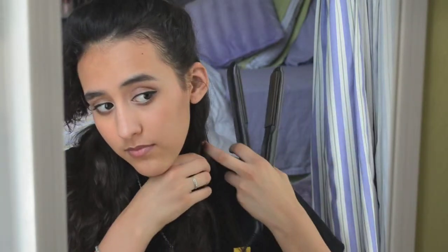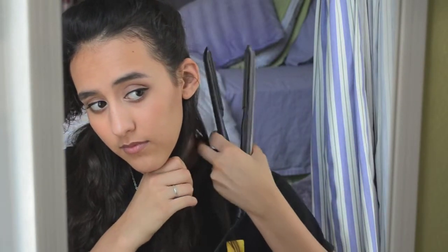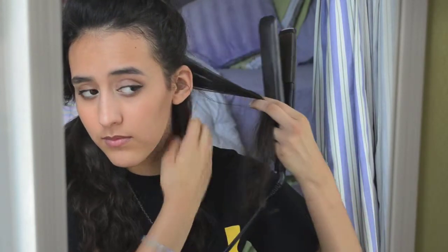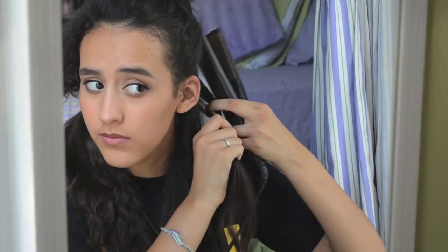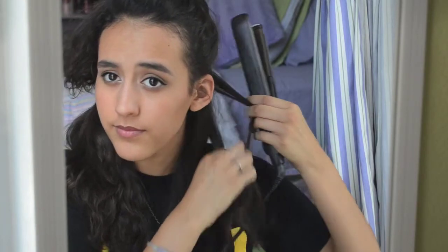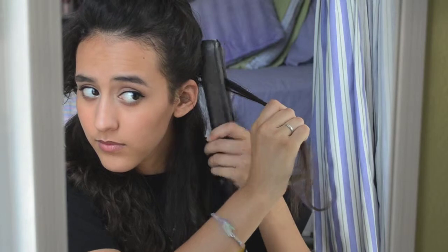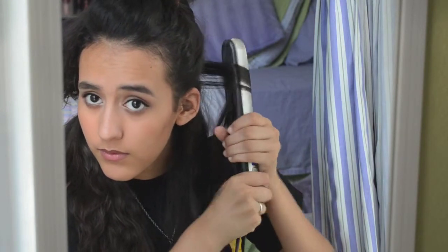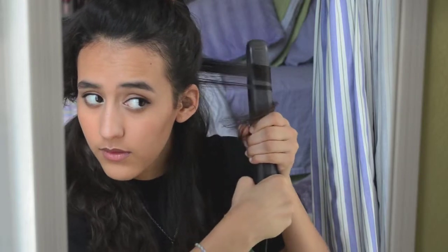For my bottom layer of hair, I do all of it away from my face because I find that when I pull my hair forward, it just frames my face a lot nicer. So I like to do it all away from my face. And if I ever see pieces that maybe don't look right or look a little strange, I'll just go over them again — just don't take as long because I don't want to burn my hair. I'm just going to keep continuing that process all the way through.